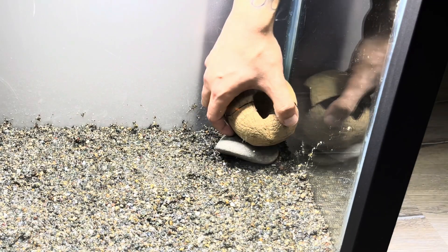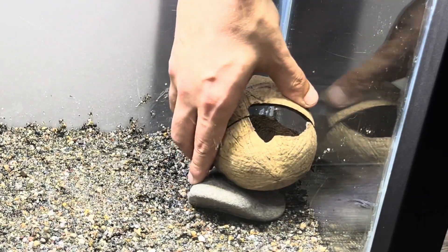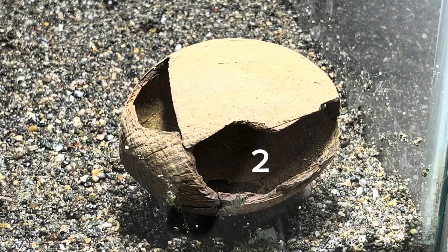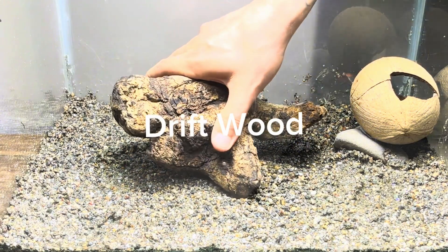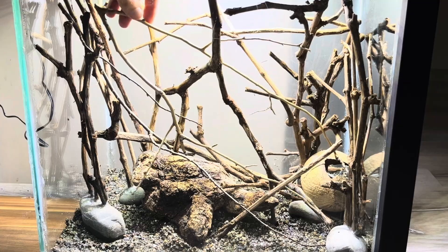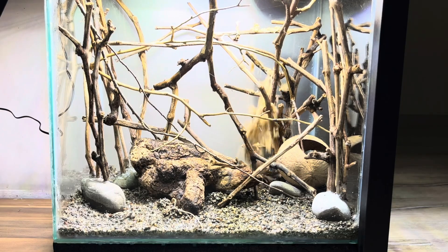I made two entrances in the coconut shell, which is completely harmless to use in the aquarium. The first entrance is visible from the front of the tank and the second entrance can be seen from the side. If the fish decide to make a nest here, I will have the chance to see what's happening inside. After placing the design inside the tank, I covered the river sand with play sand.